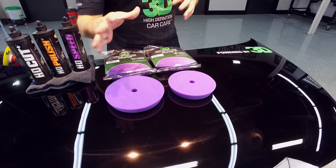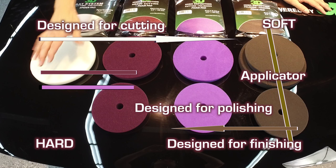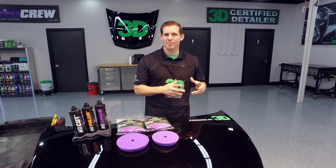We're going to show you my favorite pad, which has a phenomenal range — it goes from heavy cutting all the way down to polishing. I think this will be your guaranteed go-to pad when you have any questions about what type of paint you're correcting or fixing.